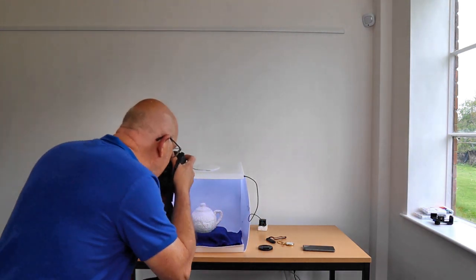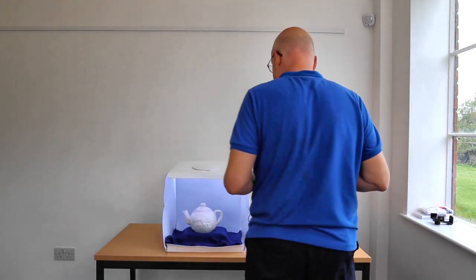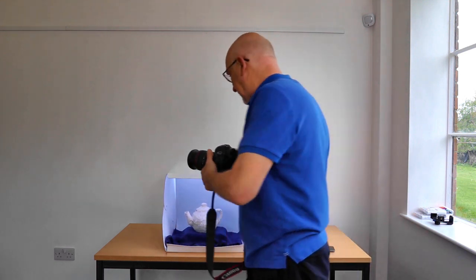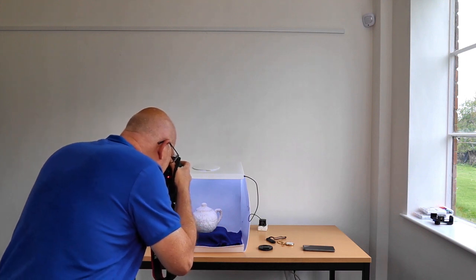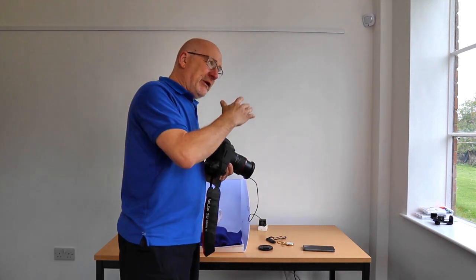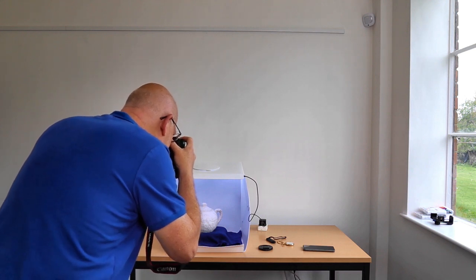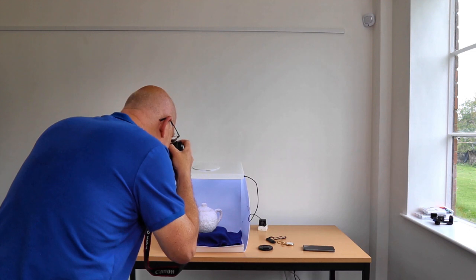I'll take a couple of shots — these are the pictures we'll use when we're in the editing software. I'm also going to take some more as part of the process of taking many pictures so that when you get to the editing software you're sure you've got one you like. I'm going to take a couple where I go to a smaller f-stop — a lower number, a bigger hole — down to about f8, and then probably even f5.6.